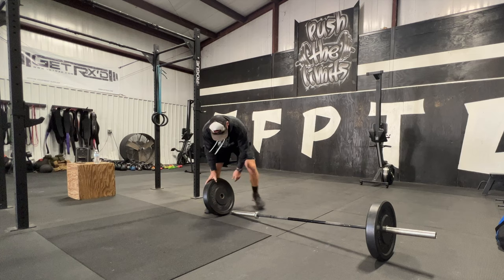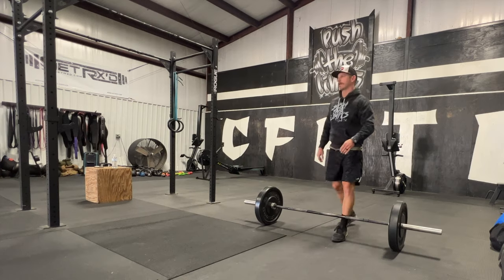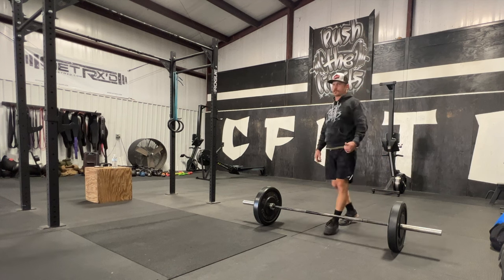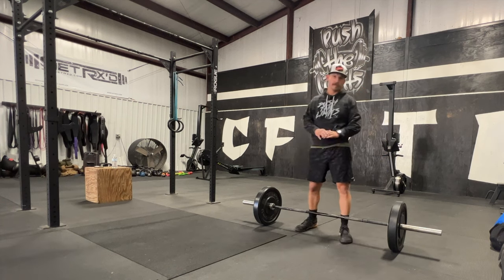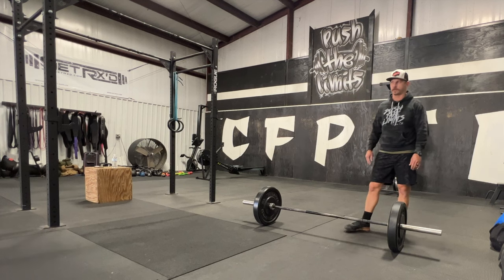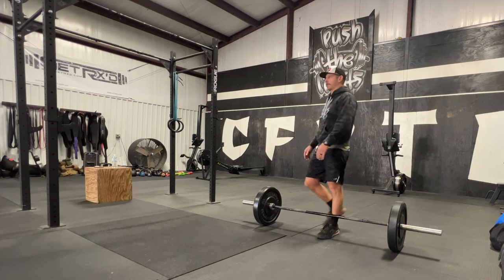Now it's the strength portion. The coach has already gone over it, so now we're going to do the strength, which is deadlift. Don't forget — on the strength you can do a PVC pipe the whole time to work on form before adding weight. You don't have to go straight to the barbell.